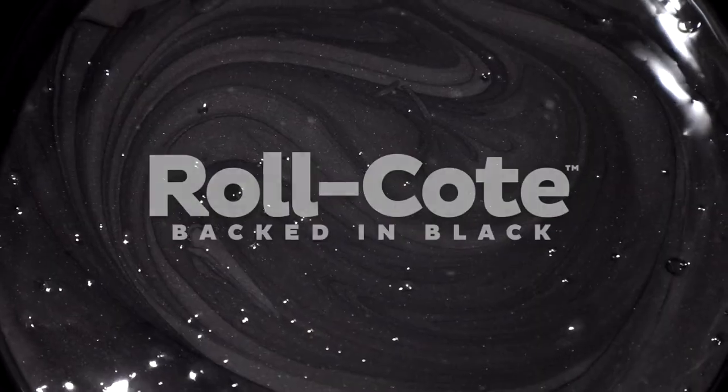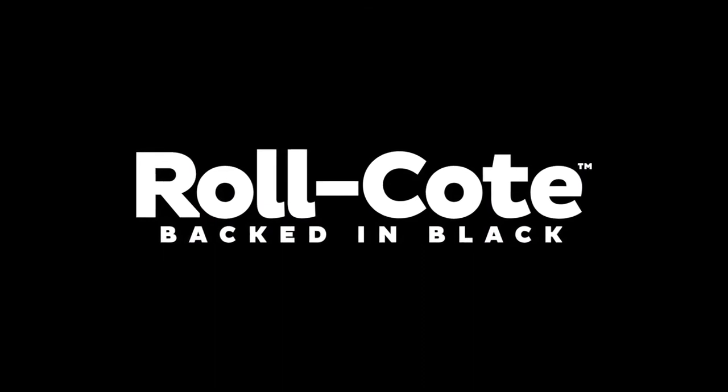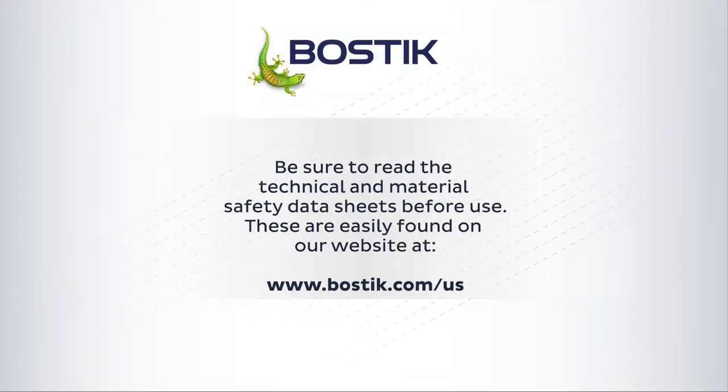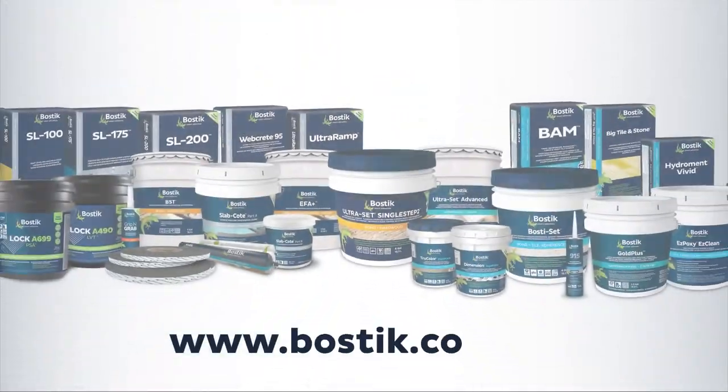This set of features makes Roll Coat the best choice for moisture vapor protection. For more information on this and many other Bostik solutions, please visit our website or call your Bostik representative.